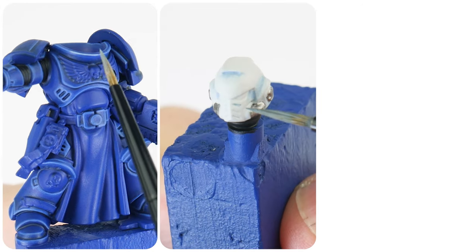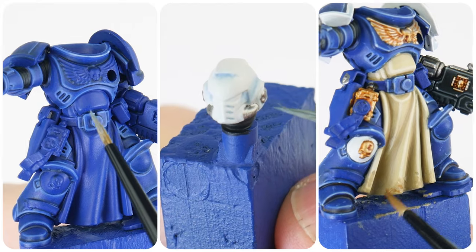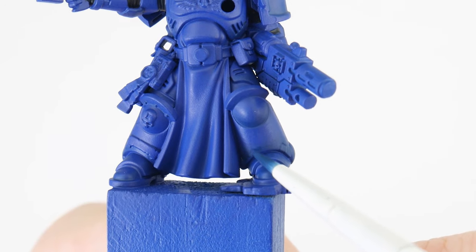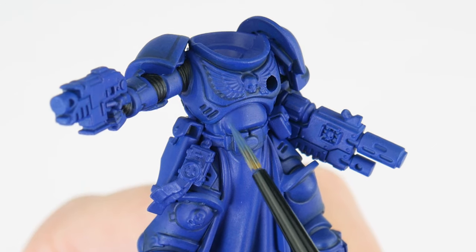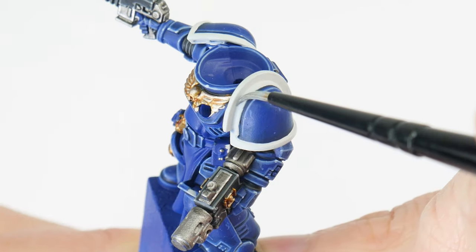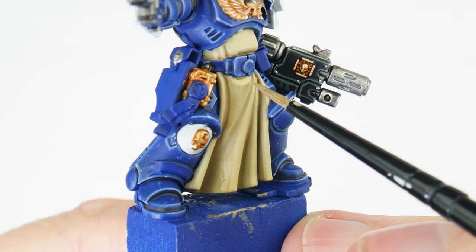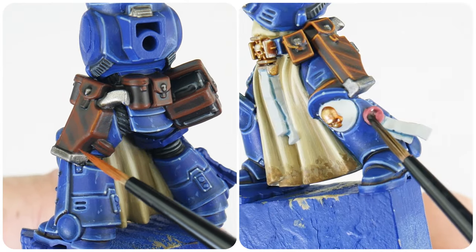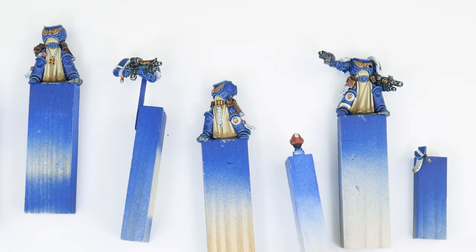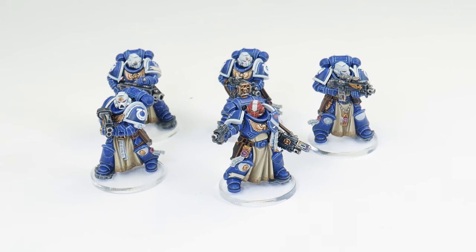In this video I'm going to be showing you how to paint Sternguard veteran Space Marines for your games of Warhammer 40,000. I'm going to show you how to paint the power armour, how to highlight it, and add interest with some weathering. You'll also learn how to paint the white trimming helmets, tabards, and all the other details like weapon pouches and purity seals. By the end of this tutorial you'll have the confidence and knowledge to get your Sternguard veterans painted.